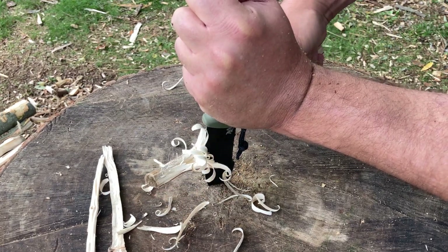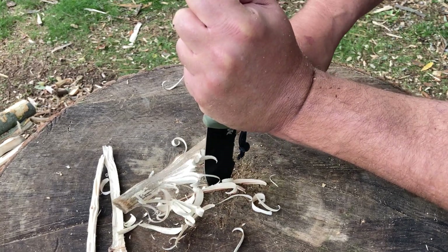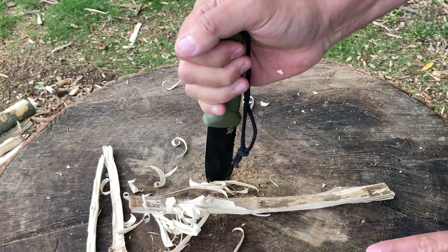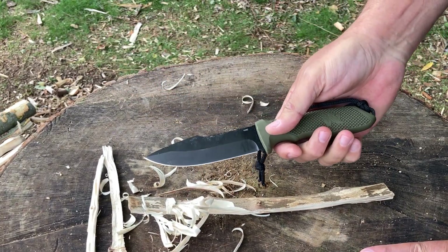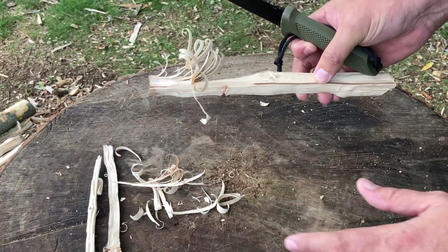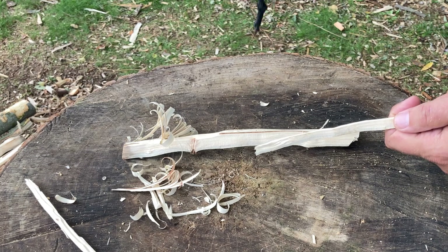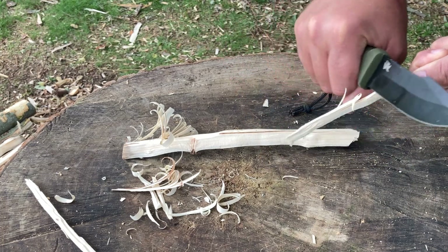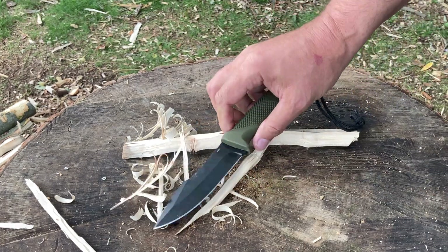This knife would definitely be perfect with a saw or an axe — an all-around tool so far. It could definitely cut food, I have no doubt. I bet this would be a great hunting knife too. Look at that — real nice curls for a legion light up later. Pretty nice. Let's move on.